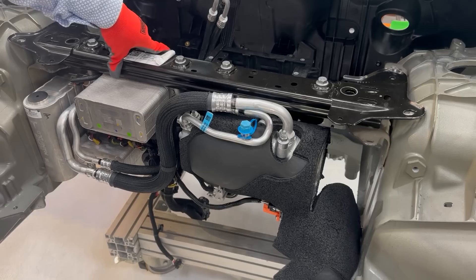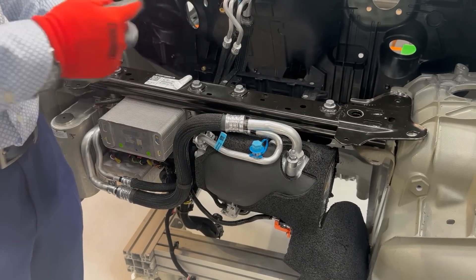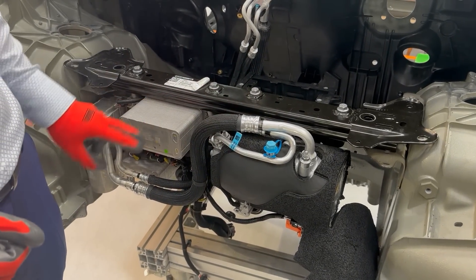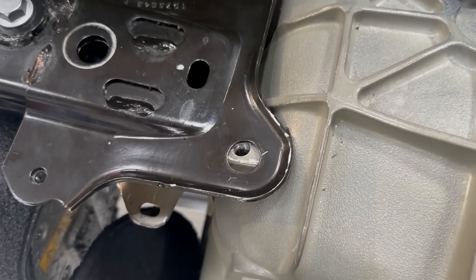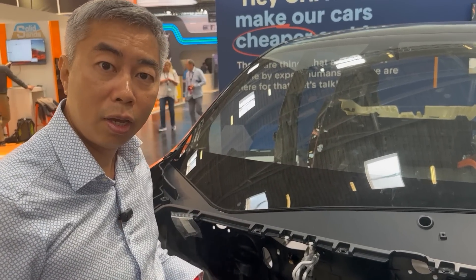This beam is common across the different models of Tesla. They use exactly the same beam with small modifications from one version to another, and every modification made on, for example, the accumulator will be automatically transmitted to the rest of the models. All the bolts in this area go from the top down vertically, so it's easy for the operator to put the bolts.